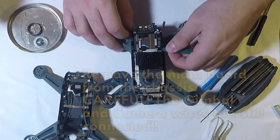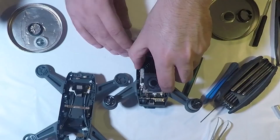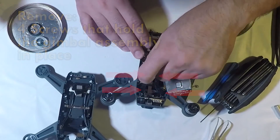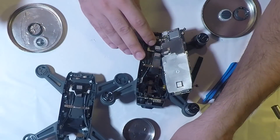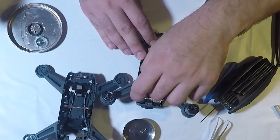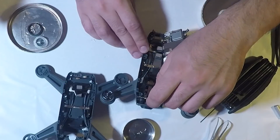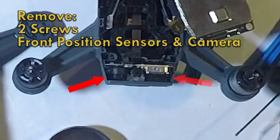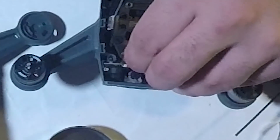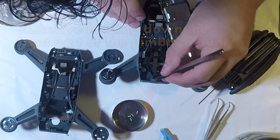Now you can remove the flight controller from the drone. Be careful while doing this as the gimbal and camera are still connected to the board. Next, remove the four screws that hold the gimbal assembly to the drone body. Now remove the front position sensor and camera — there are two screws that hold the board in. There is adhesive holding down the front part of the gimbal mount; you will need to pick at this to remove it.